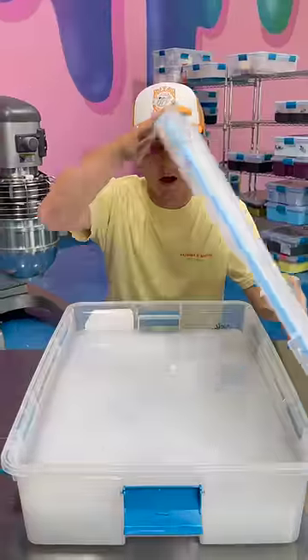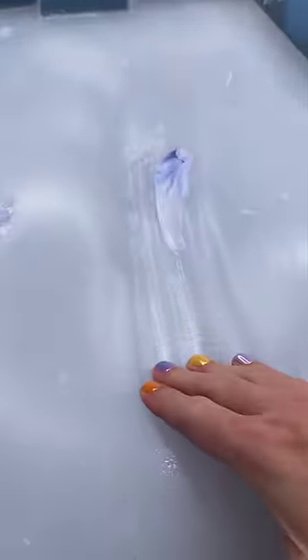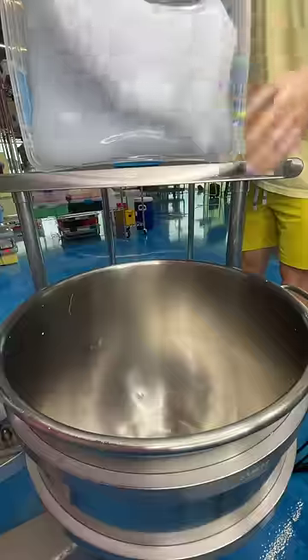What happens when you add deodorant into slime? It's been a few weeks since this deodorant slime has been sitting around. It actually looks pretty sweet, but I think we need to add some pigment to the slime since it smells so good.